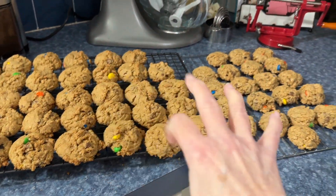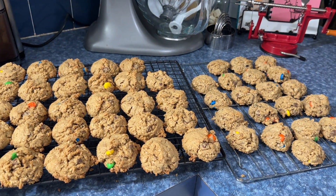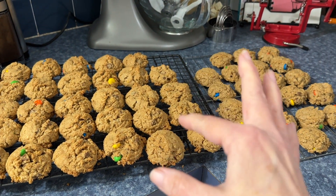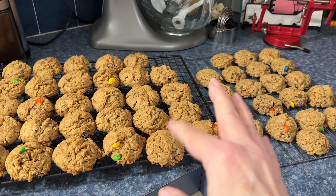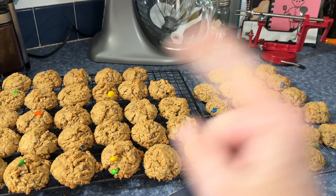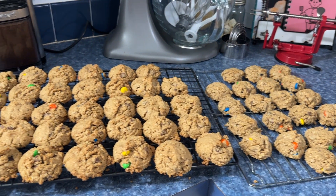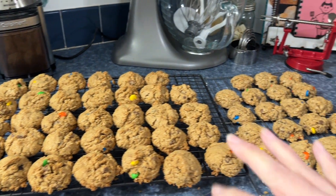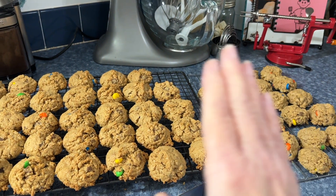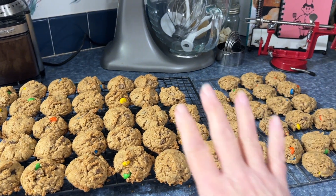I hope y'all enjoyed cooking with me today. Give me a thumbs up and subscribe if you did. This will also be on my other channel KBS Homestead — go there and subscribe, because eventually I'll be putting my cooking videos on KBS Homestead. I'll have the recipe from the website linked below. See you next time, bye!